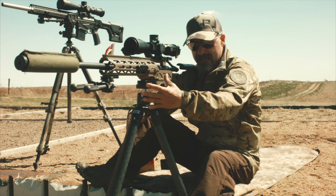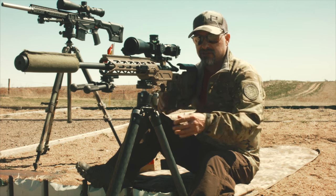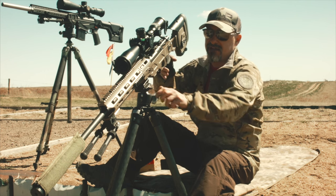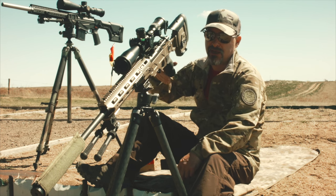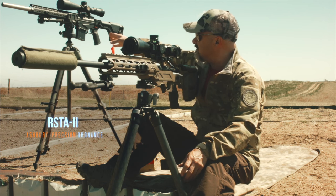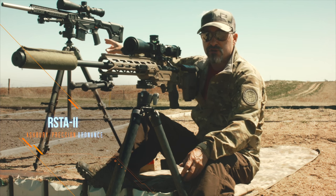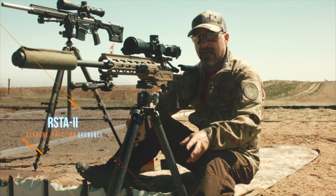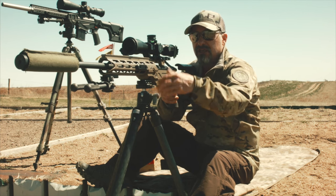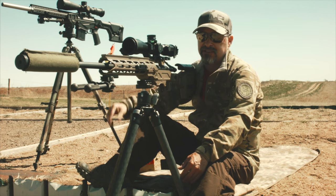And then you have to look at the heads. Different heads give you different adjustability and tension strength. The ability to mount a rifle like that is important, so the head has to be able to hold it. Make sure you're looking at your heads. This is an APO RSTA 2 head — very good head for shooting off of. It was specifically designed for that. Make sure it has enough tension and the strength to hold your rifle system up, especially with a tactical rifle.